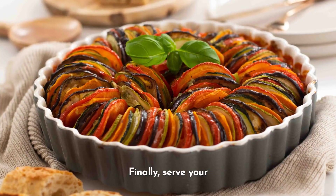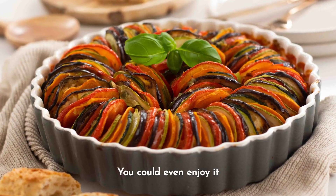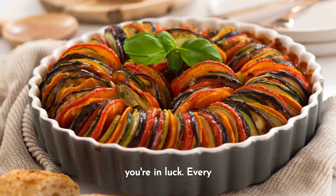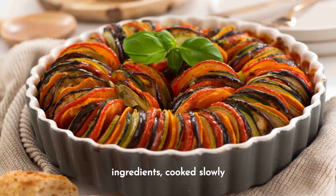Finally, serve your ratatouille with a side of crusty bread, or on a bed of cooked rice or pasta. You could even enjoy it alone. Either way, you're in luck — every bite is a celebration of fresh, wholesome ingredients, cooked slowly and with love.